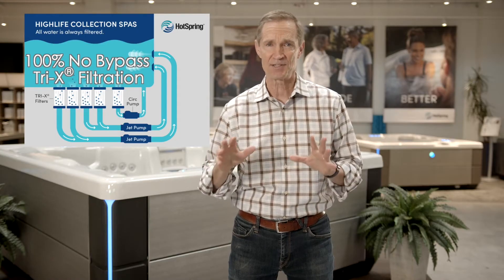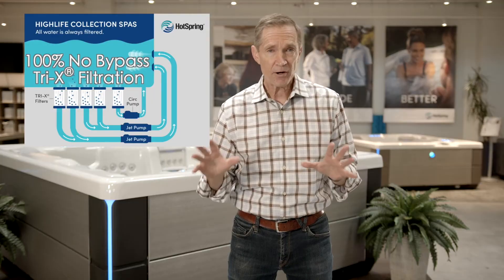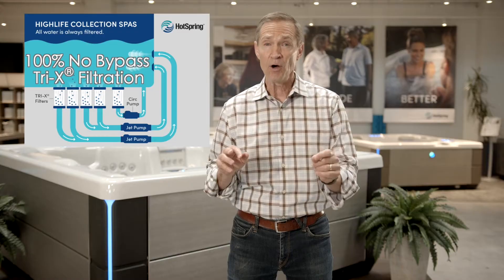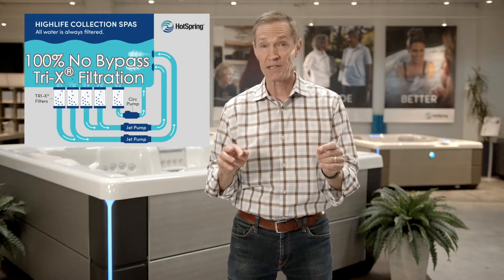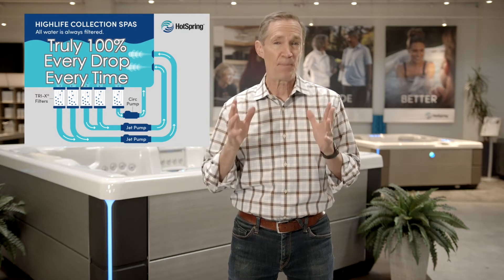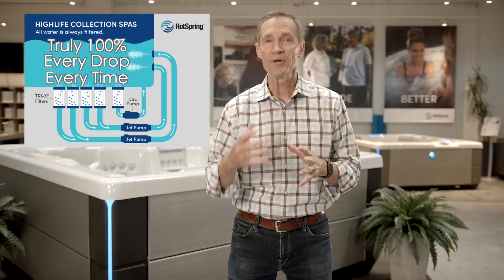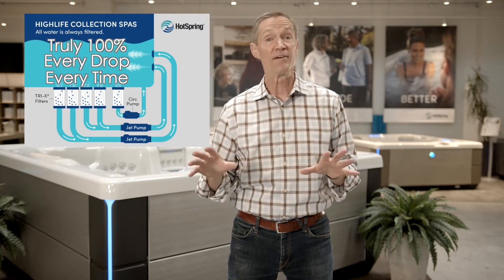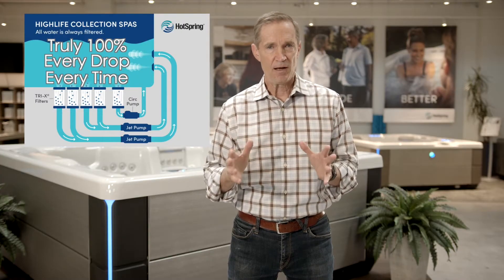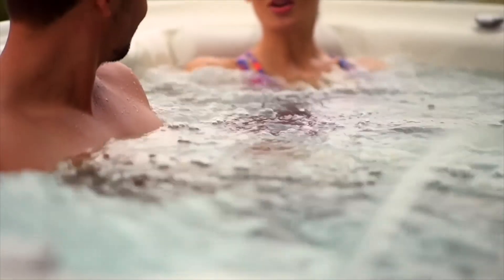we take this to the highest level by engineering a unique multi-cartridge, no-bypass fitting design, which assures you something that no other system can honestly claim: that every single drop of water, every time it moves, must pass through and be cleaned by our unique tri-x filters before re-emerging into the hot tub by way of our hydrotherapy jets. In a High Life Hot Spring Spa, you're always surrounded with the absolute cleanest water possible.